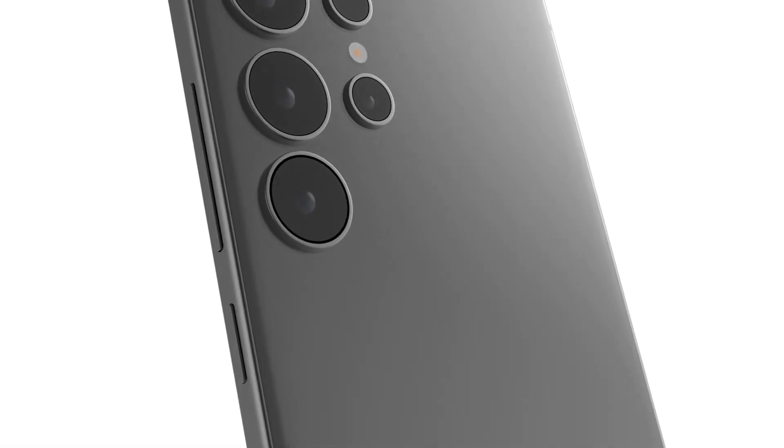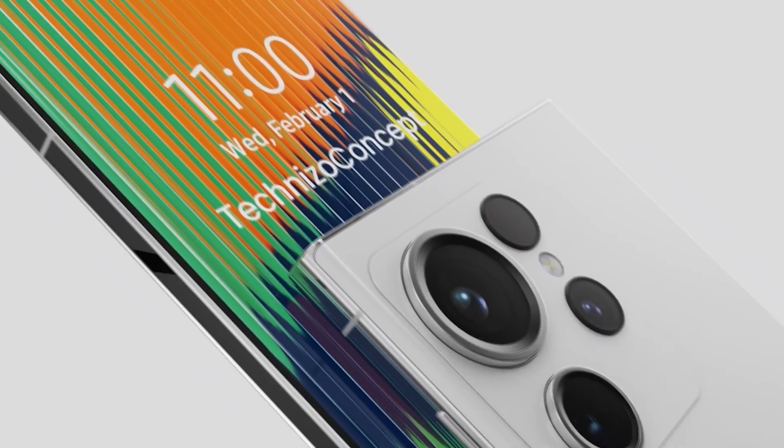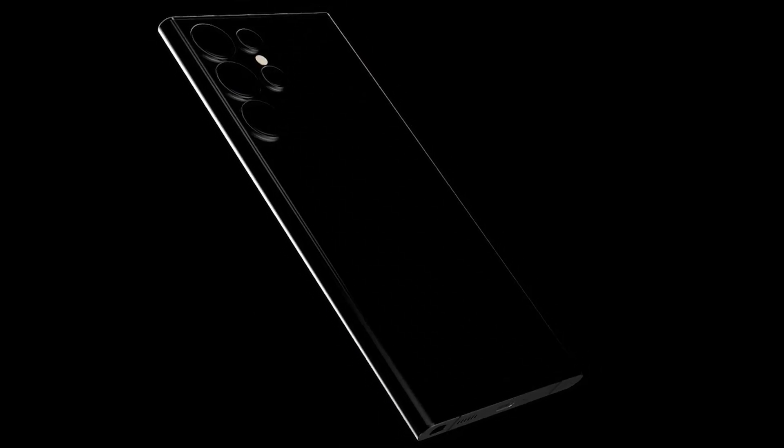What's up guys, I hope you are all doing great. We are back. Ice Universe has just learned more about the main camera Samsung will use in the Galaxy S24 Ultra next year.